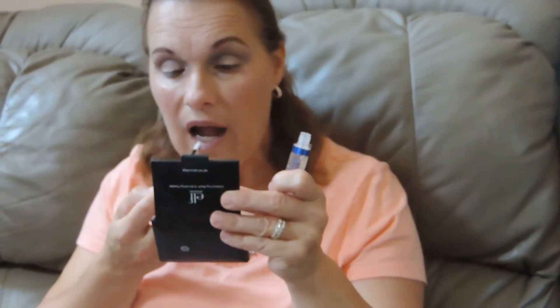You let it dry, and then the final step is you apply your gloss. They have several colors of gloss, but this one is a glossy gloss, and you can go in any direction with a glossy gloss.